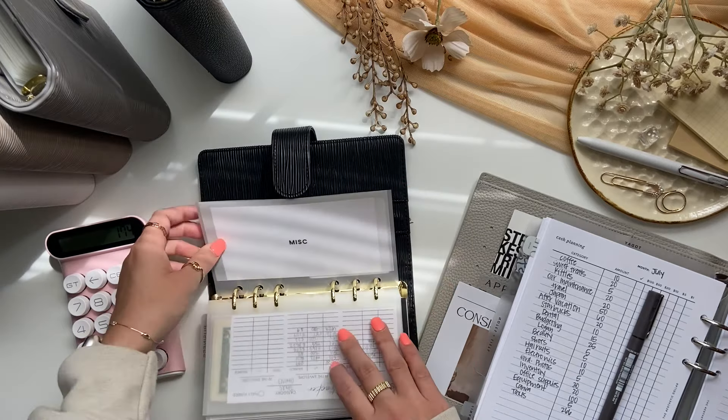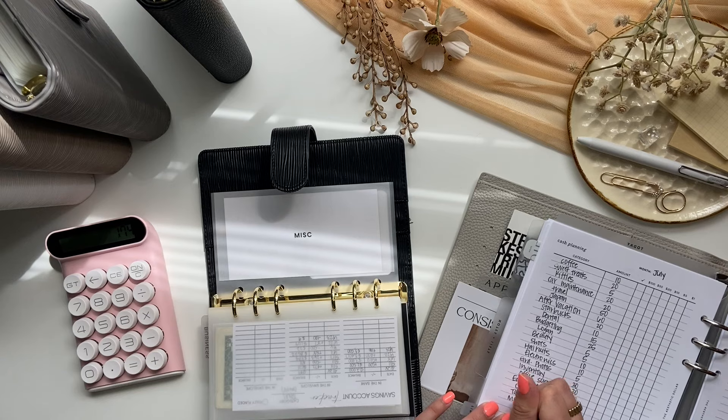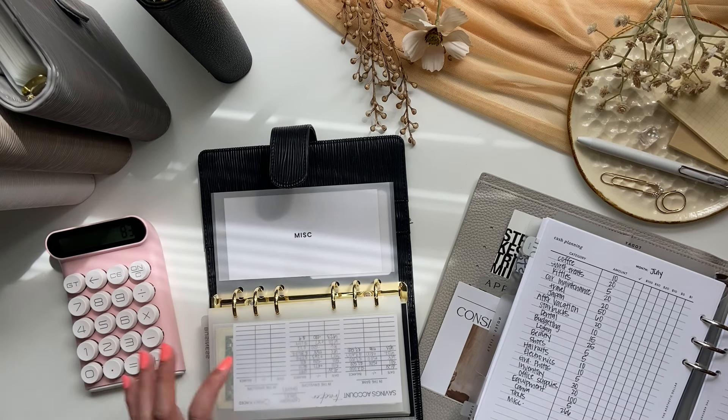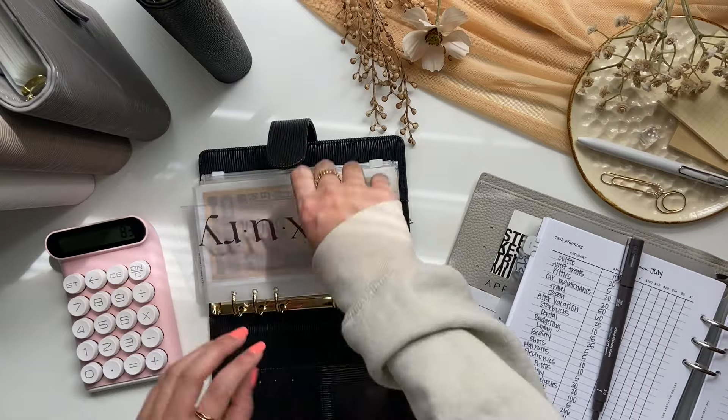I forgot one — I have a miscellaneous envelope in the back because I currently don't have a proper envelope for this. I'm just paying myself back for some business expenses, so this will be getting $91. And now that is it for this binder.